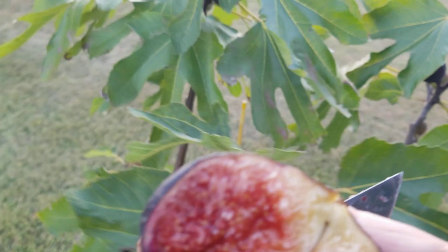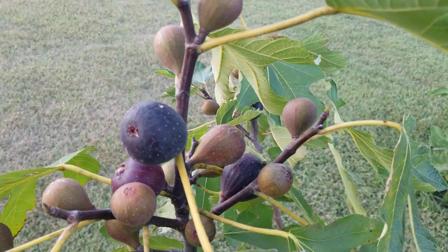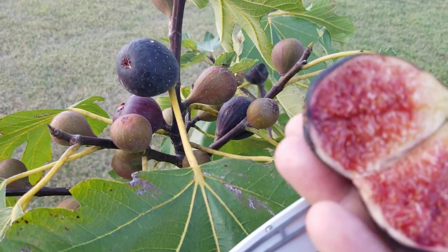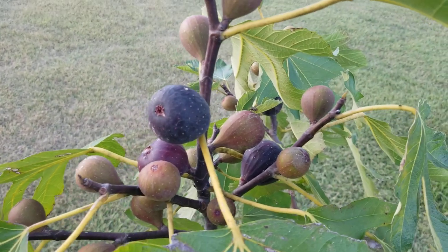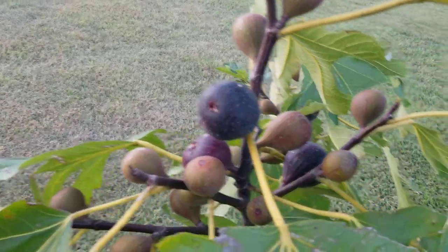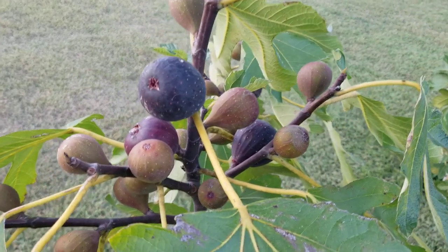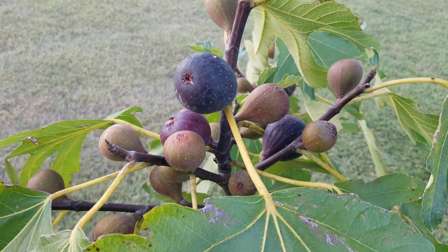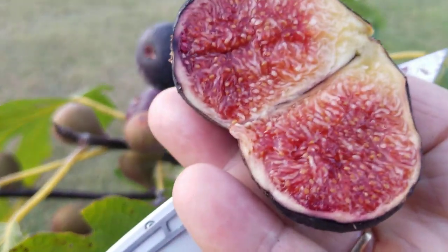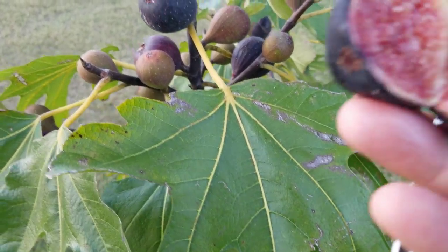I'd grow it in a pot, give it an early start. If you put it in the ground you can do it - I've done it for 40 years, more than that - but put it next to your home or a wall or a shed, a large wall. Put it up against a structure with a good southeastern or south exposure.